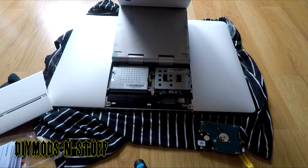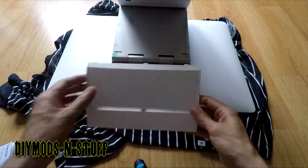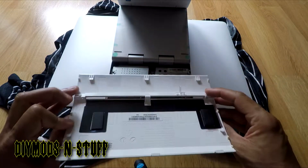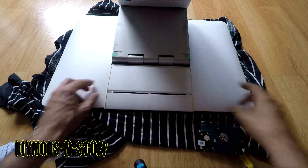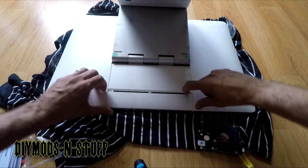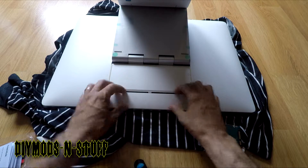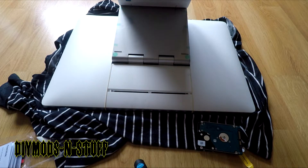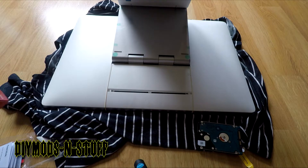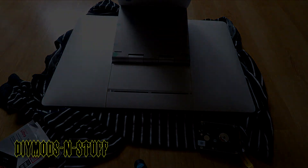Reassembly of the cover is the reverse process. Line up the tabs, push it down into place, then push the tabs outward to lock the cover. And there you have it! I'm going to install the OS and get this thing fired up. I'll have a link in the description for this hard drive and share my thoughts in a couple of months. Like and subscribe — thanks for watching!